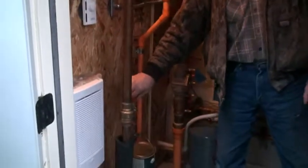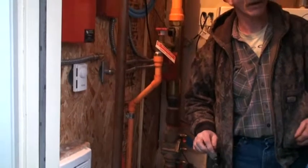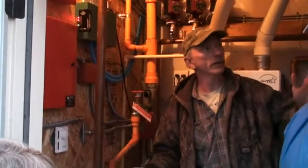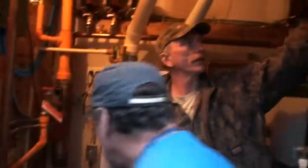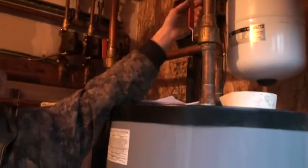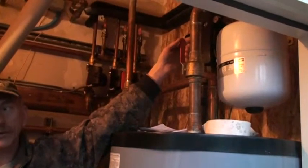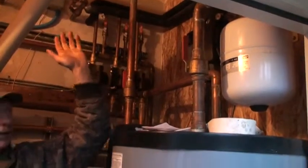This is the main water shutoff that turns off the water to the whole building — hot and cold, but not the sprinkler. And this shuts off the hot water only for all four units. It goes to the fixtures on all four units.